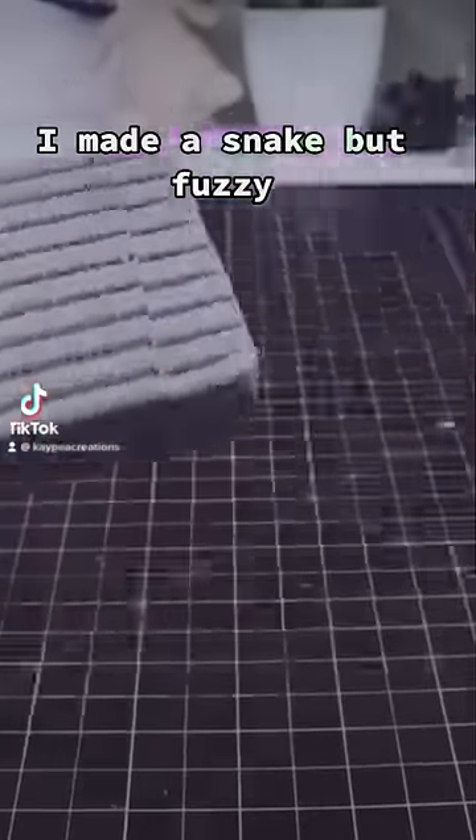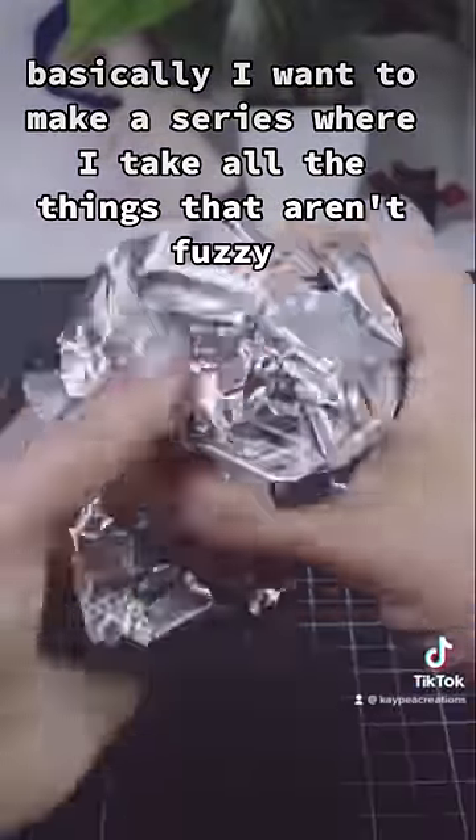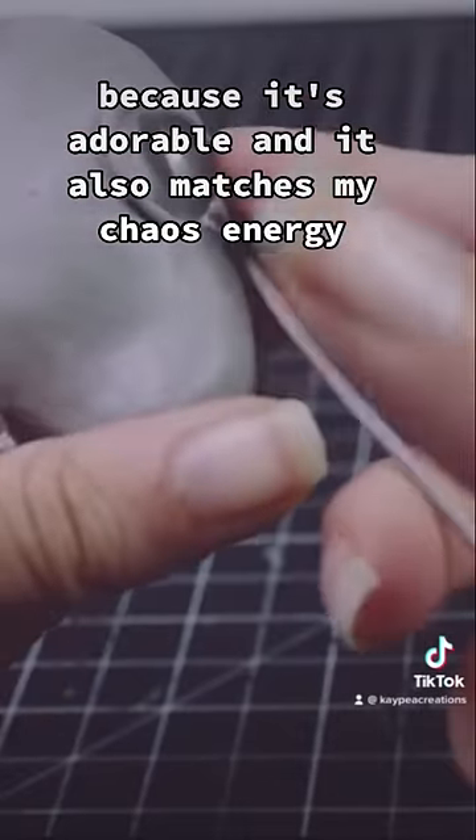I made a snake, but fuzzy. Basically, I want to make a series where I take all the things that aren't fuzzy and then make them fuzzy. Because it's adorable and it also matches my chaos energy.